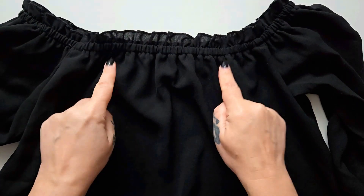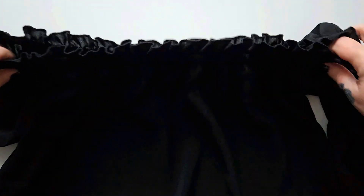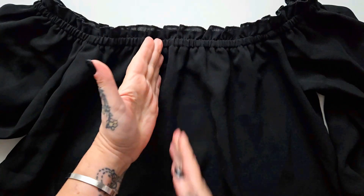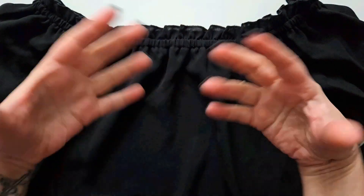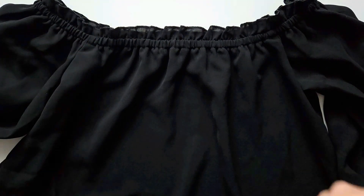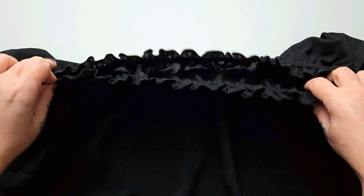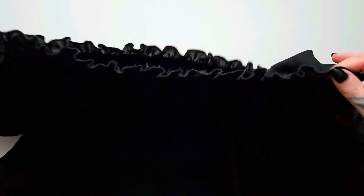Your top also has to have a very wide neckline, or a stretchy neckline, or a button-up neckline that is big enough to pull on and off over your bottom and your hips, because that's how we're going to be getting this jumpsuit on and off!